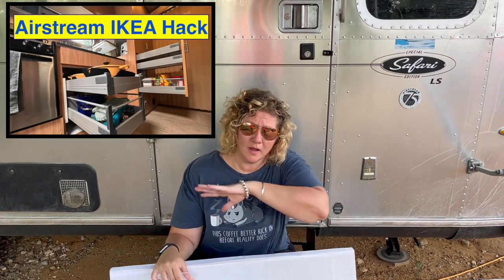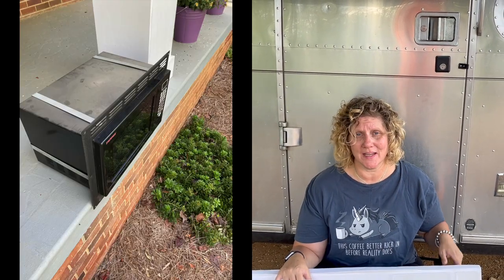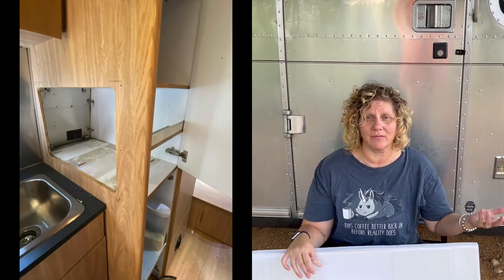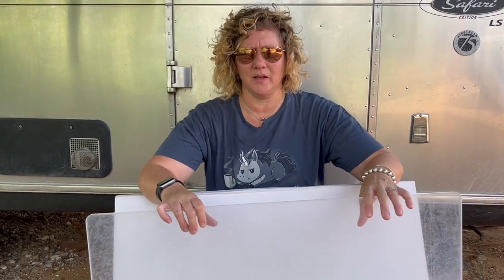One of my unfinished projects is the hole for the appliance garage where we've removed our microwave and left a big hole. We've set ourselves up with an appliance garage with appliances we would rather have, like my KitchenAid and the air fryer.